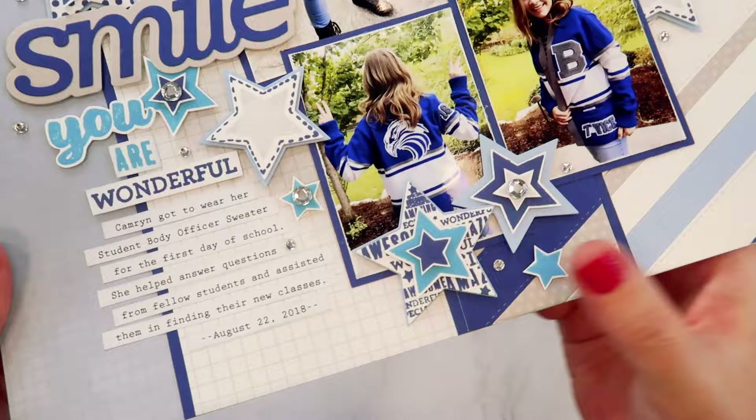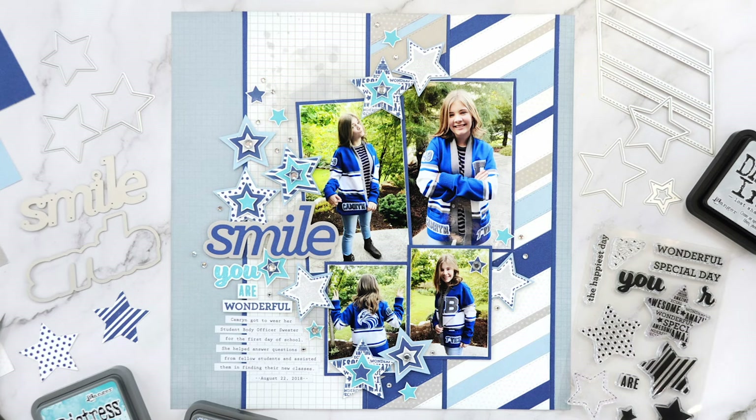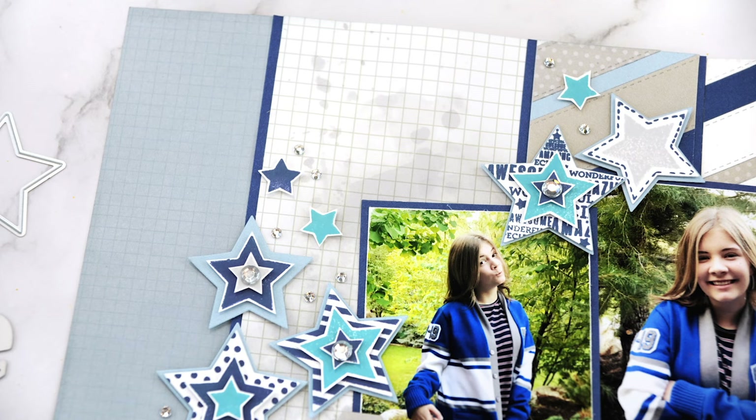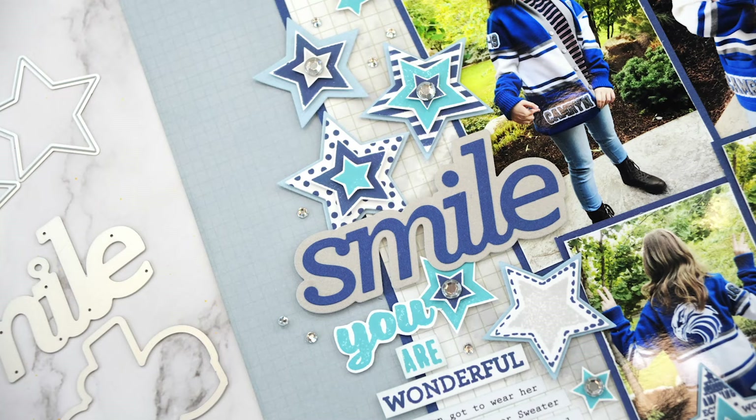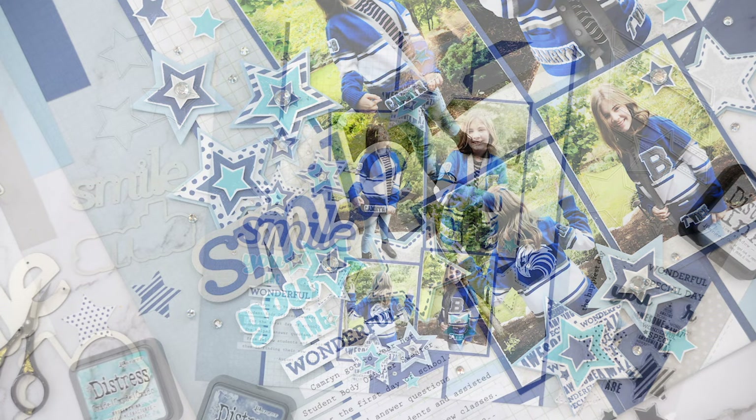The last thing I did on this page was create some journaling strips on my computer in a typewriter font, which also ties back to the school theme. I hope you'll check out the Scrapbook and Cards Today shop and take a look at all the fun exclusives available there. I used the layered chevron die, the Smile die, and the layered stars stamp and die set to create this layout. It was really fun to customize this page with my own colors and I hope you'll give it a try. My name is Jana Eubank for Scrapbook and Cards Today Magazine — thanks for joining us, we'll see you again soon.